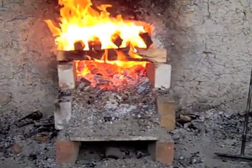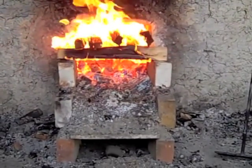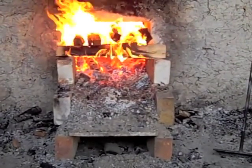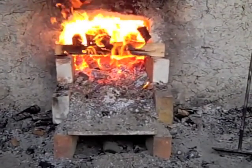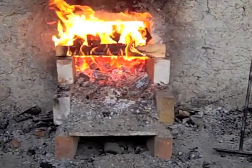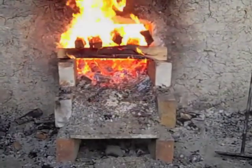Next, you will see a short excerpt of the firing process of the kiln of Kristen Muller. Kristen, my teacher, mentor, and dear friend, has an anagama-style two-chamber kiln in the United States, which technically would make it a noborigama, or multi-chambered kiln.